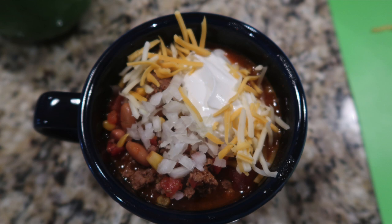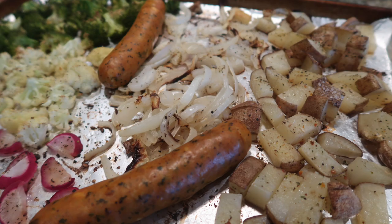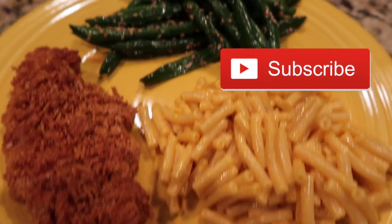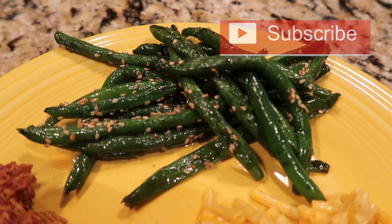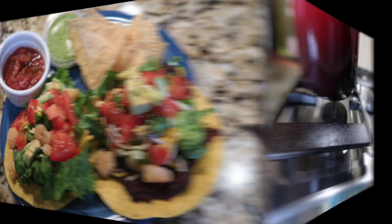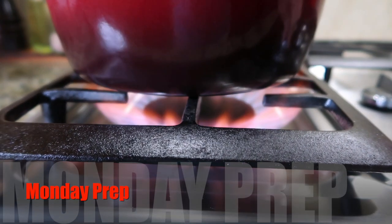Hey, this is Stacy from Let's Cook Y'all. Welcome back to our channel. If you're new, welcome — we're really glad you're here. We hope you enjoy these 'What's for Dinner' videos and you'll consider hitting that red subscribe button. We're back with a week of homemade meals; hope you enjoy this week's video.